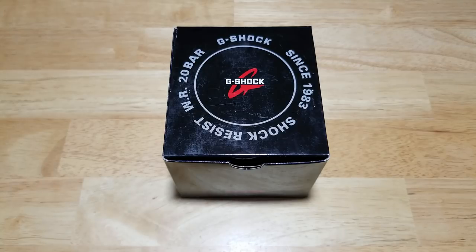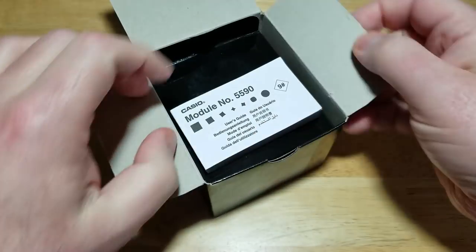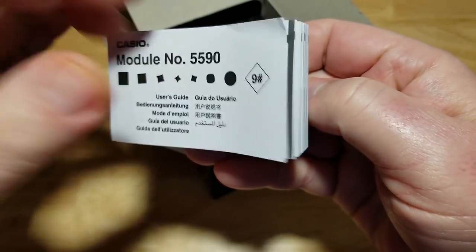This watch has a lot of really cool features. It's a brand new design from G-Shock with the Carbon Core Guard case, which is basically resin embedded with carbon fiber — so it's not a completely carbon fiber case, it's resin with carbon inside, but it's really neat. Here's the watch box. Inside you get your module number 5590, written in about a bajillion different languages.